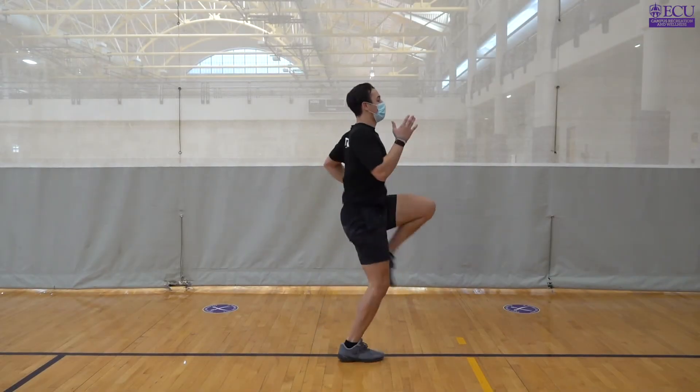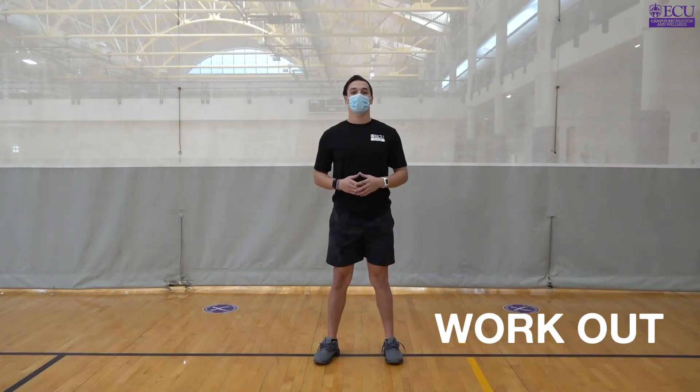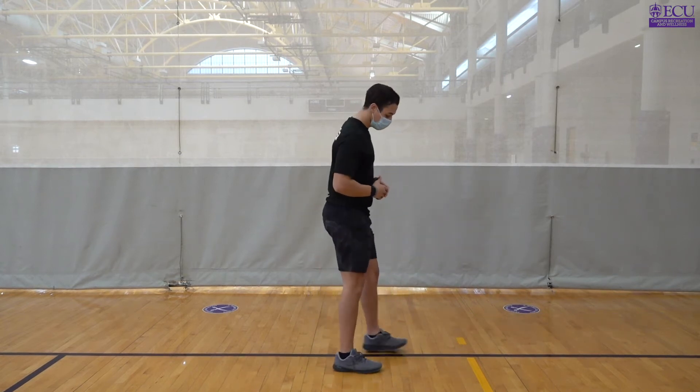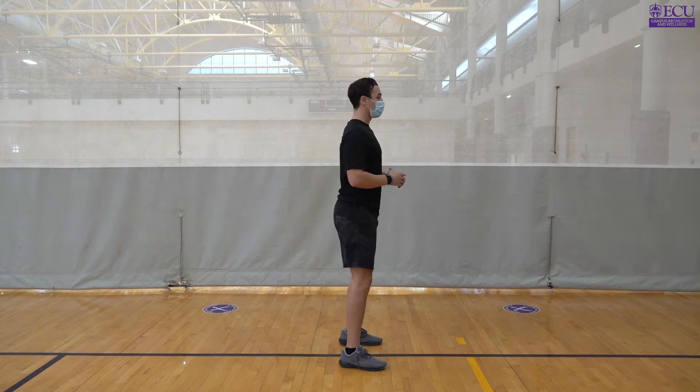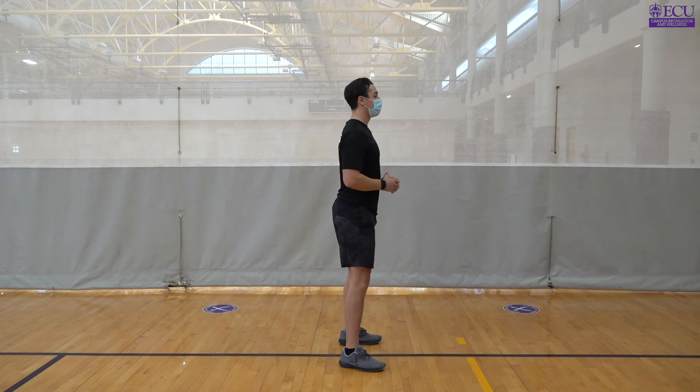Moving on to our core part of our workout, we're going to be doing four quarters or rounds as fast as you can, followed by a 60 second rest after each quarter or round. Our air squats are going to be our first exercise. We're going to make sure that we're getting to parallel with our squat, weight in our heels and keeping our chest up. Ten reps here.